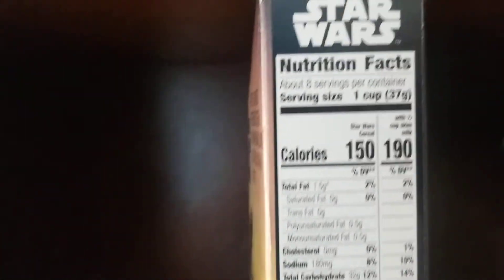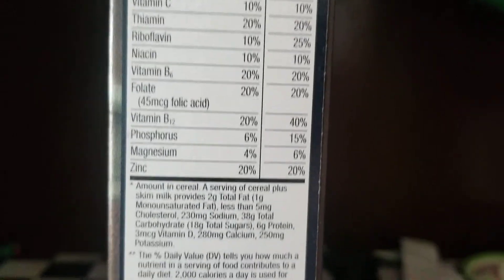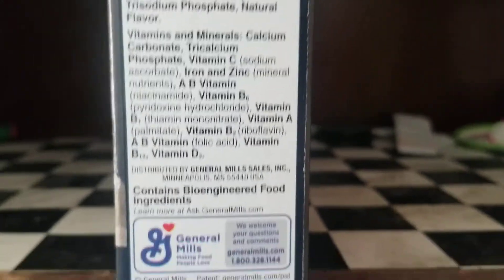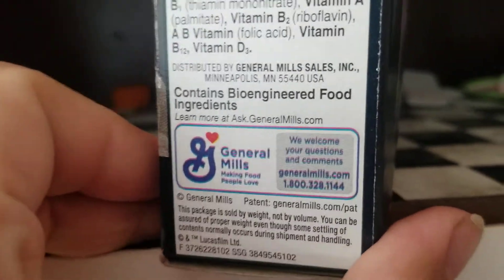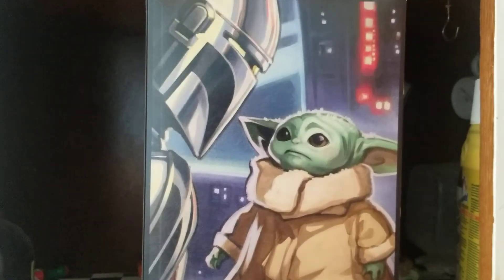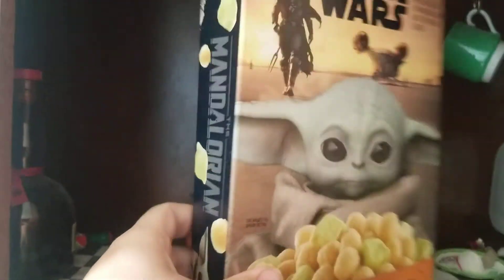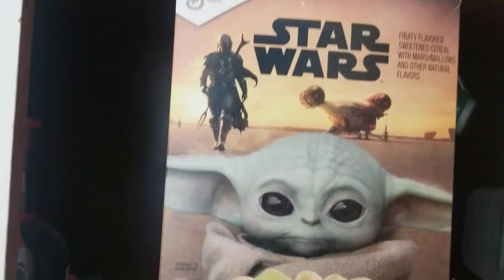Here's the nutrition facts. Here's the phone number — if you don't like it, you can call them up. Some collectible artwork on the back. Okay, that's enough of that.